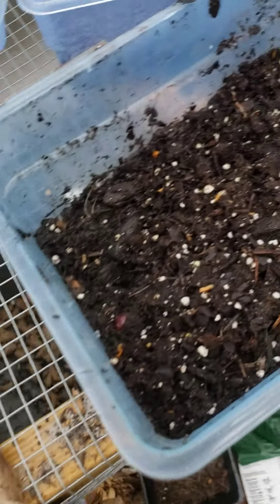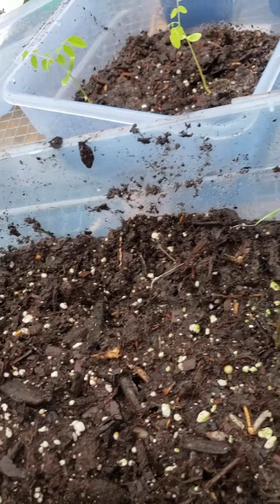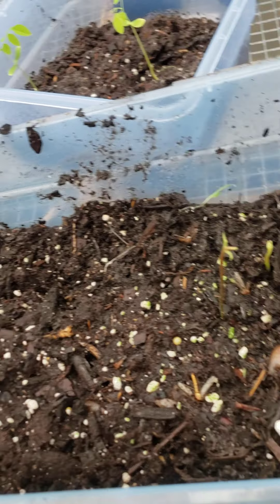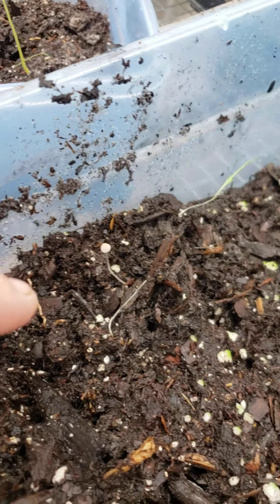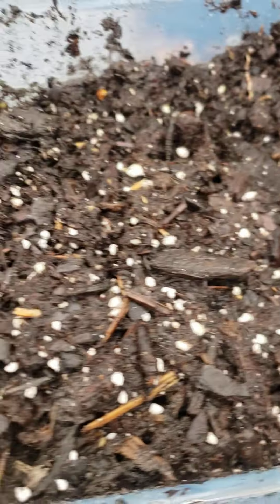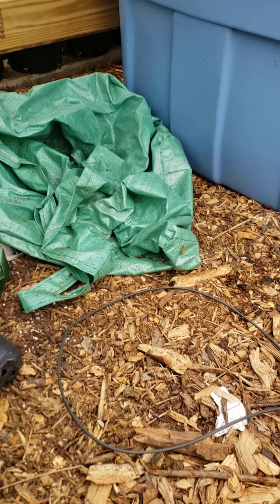We're gonna get these guys out. I've been using this same container to sprout seeds in for seven months now. Haven't changed the dirt - there's actually mushrooms growing in it. Just throwing whatever in, keep it moist, that's the main thing. This one had the lid, I got saran wrap on it. You know it's moist in there.